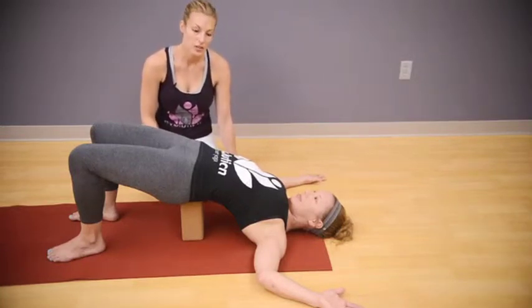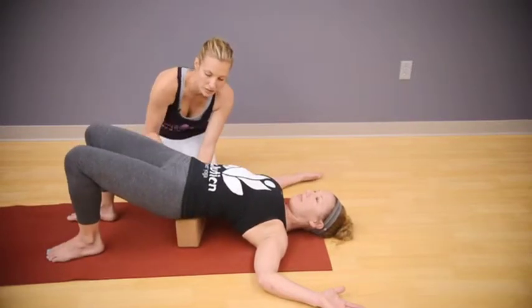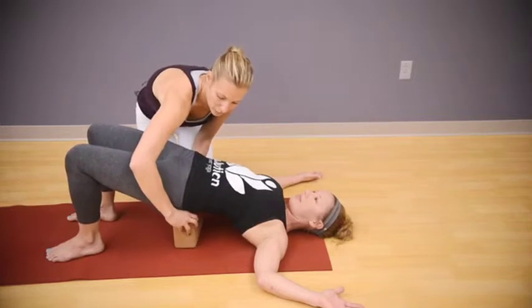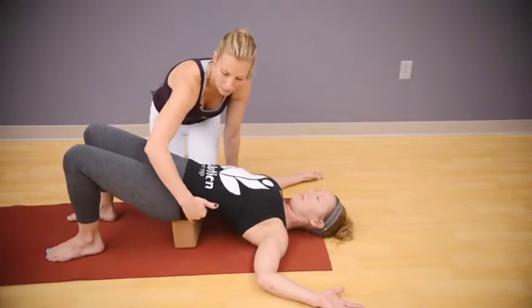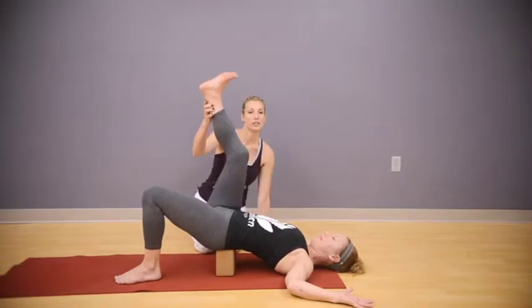For the next pose, you can adjust the block to a lower position. Press into your feet and move the block down just a bit lower. The position is still right between your hip bones, not in your lower back.